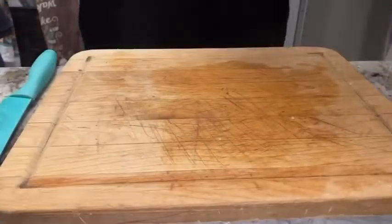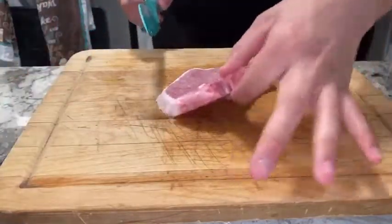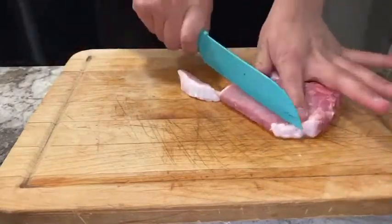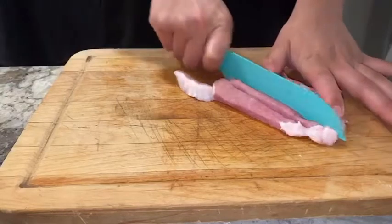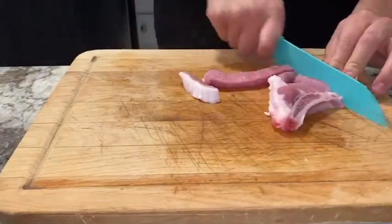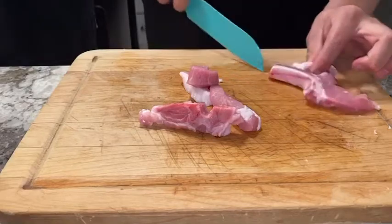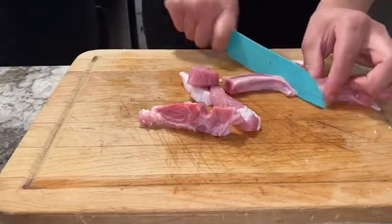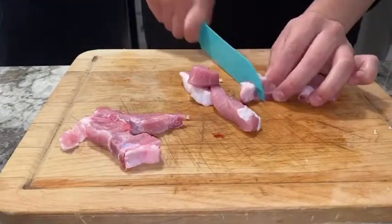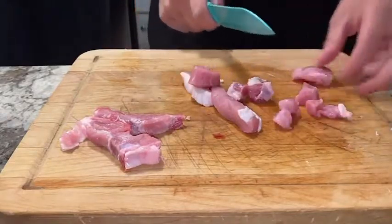Now we're gonna cut the little pork carne. Make sure you wash your hands before doing anything, then cut them into little pieces. I like to cut around the bone and keep the bone in the meat — it's part of my beliefs and a Mexican tradition in my family.